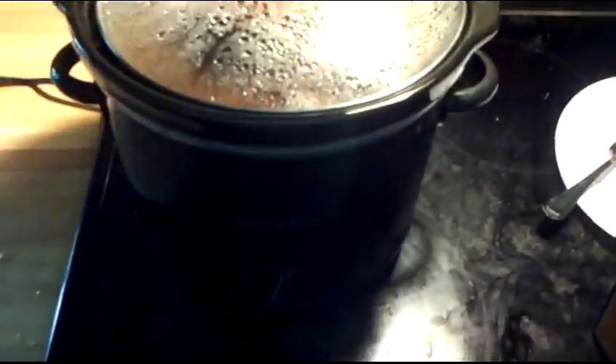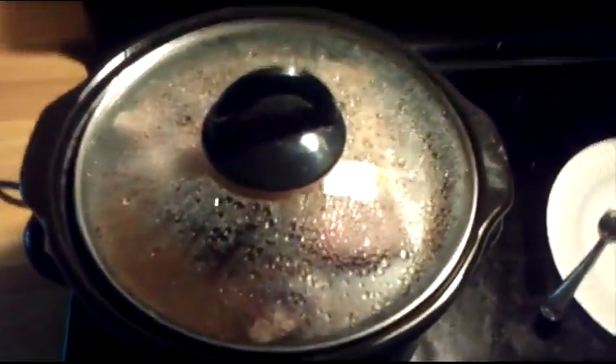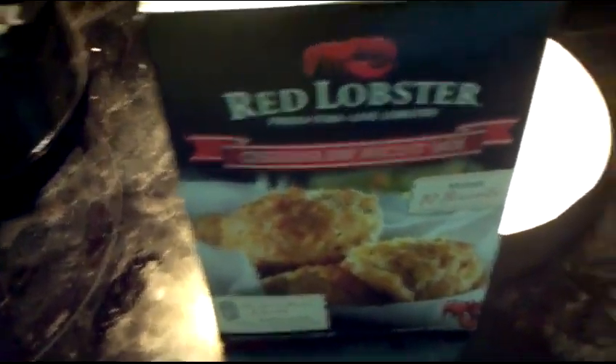So this one doesn't automatically shut off. Don't make the mistake that I did and forget about it. We're going to try these with the barbecued ribs, and hopefully they'll be okay.